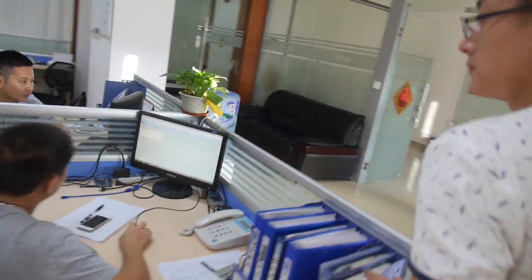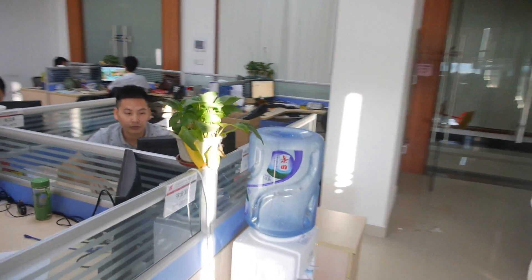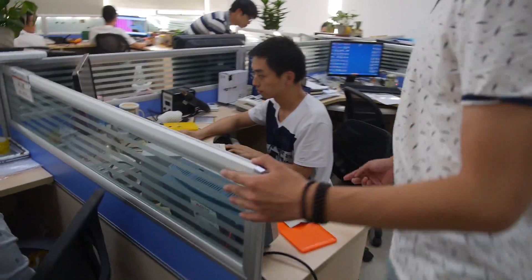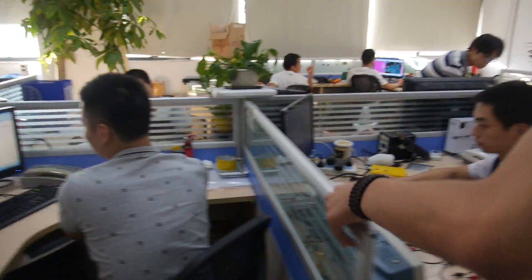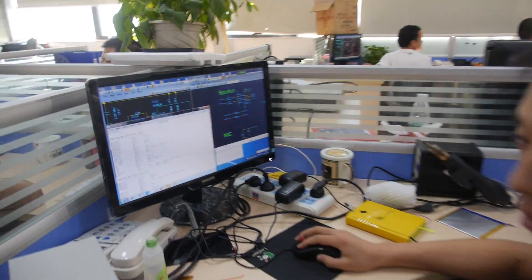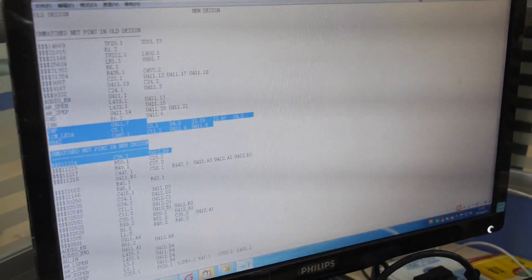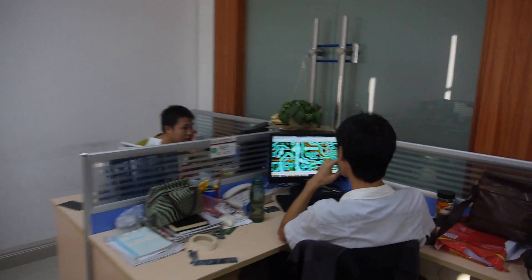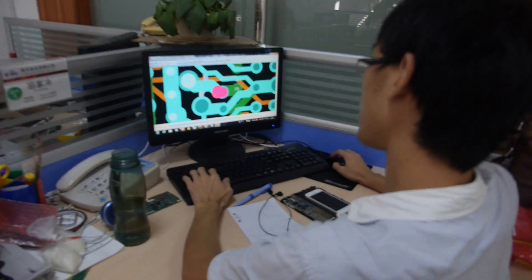And a bunch of guys around here doing different things. Hello. So what's going on here? I think it's to prepare the schematic. Some kind of schematic there — logic, TXT. Microphone and speaker parts. Can we check this guy? Yes. Hello. This guy is Hujia Tsong.